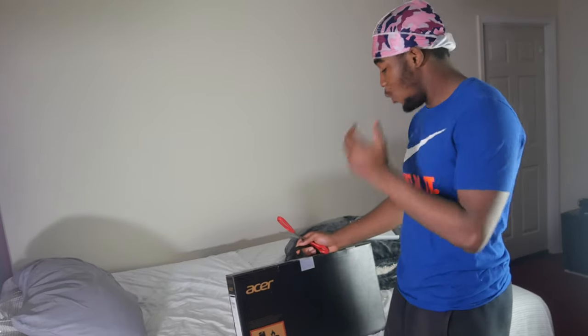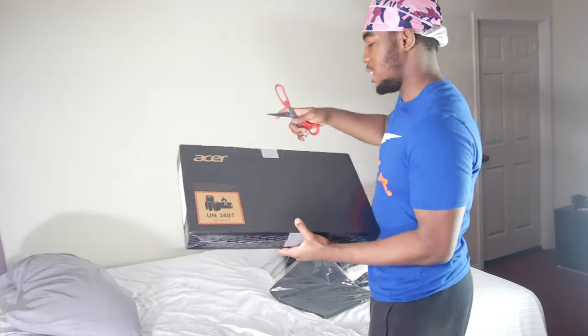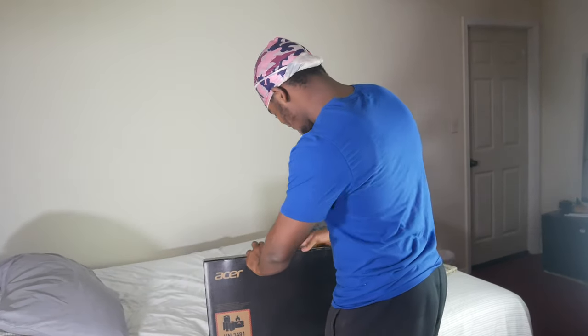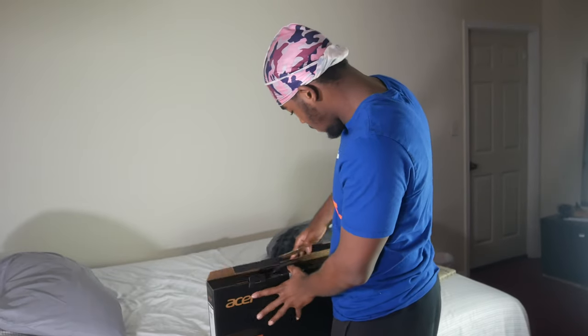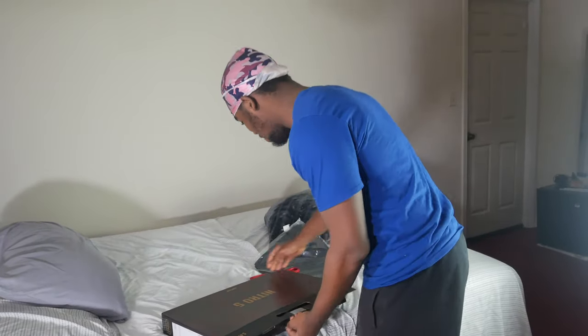I'm going to explain all the specifications while I'm unboxing it — please excuse the area, I'm not usually recording here. So yeah, I'm going to be unboxing it. Let's see what we got in this — and this is a big box, this box is running tight. I can't wait. I've been waiting for this for almost a week.